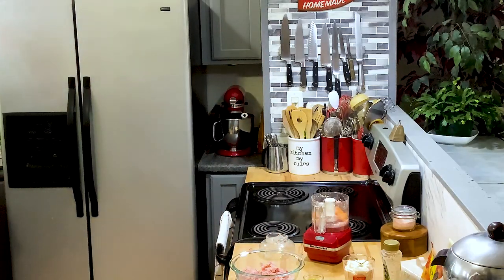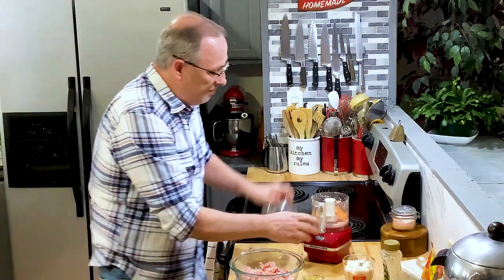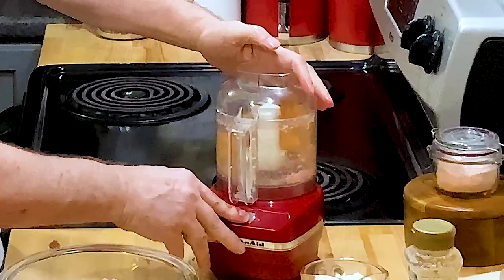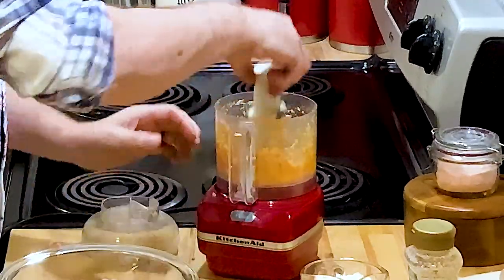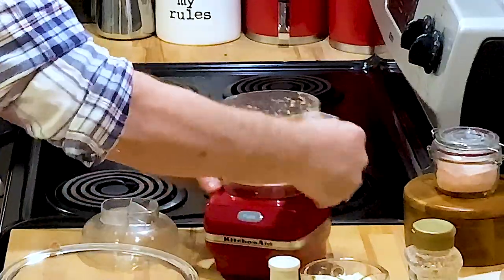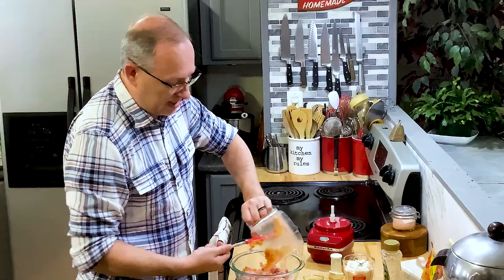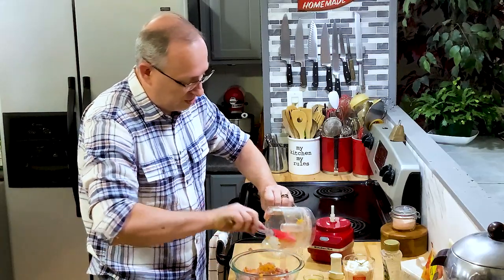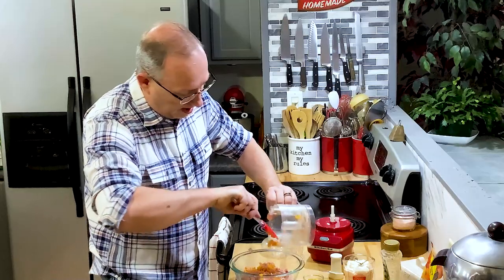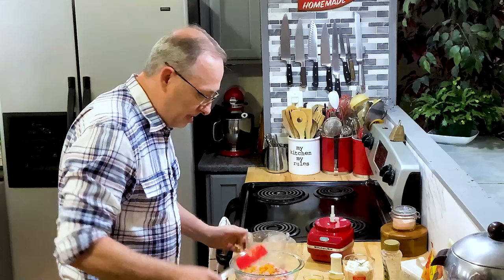That is much more like it. Like I said, you don't have to put the peppers in — it's just something I like for a little bit of extra crunch. And they're not hot peppers, they're just sweet peppers, so there's not going to be any spice added to this.